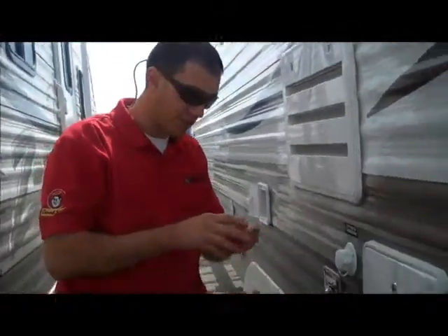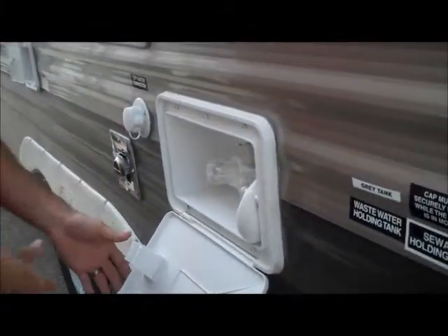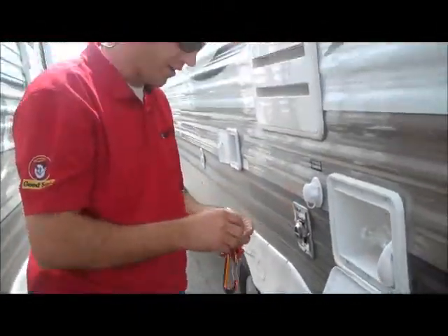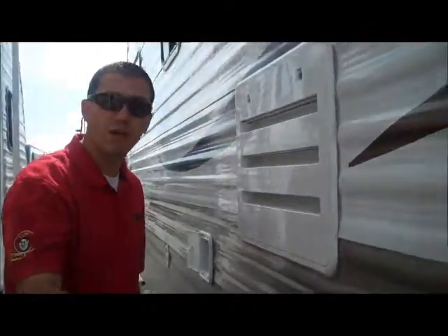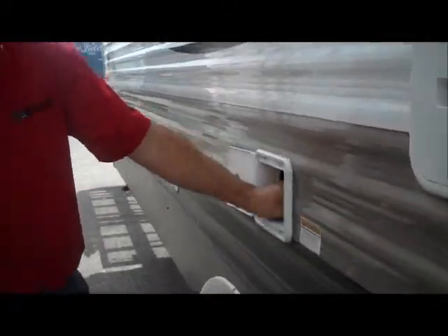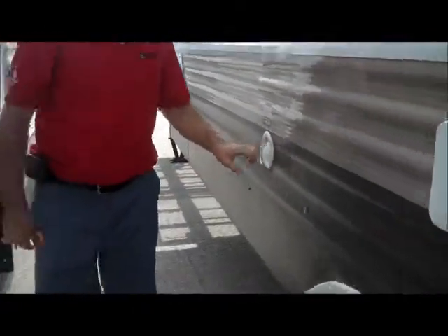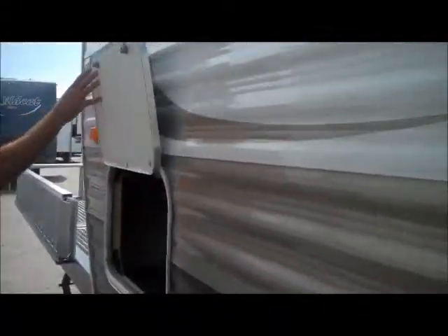Outside shower — this is pretty nice, just hot and cold water. I use it as a fillet station because I can't fillet fish inside the trailer — it stinks too bad, so this is where I do all my filleting. City water connections — so if you go to a campground where they have water, you can just use the city water pressure. Here's a connection for your power — it's 30-amp service. Fresh water tank is located right here, and then on the other side you have the other side of the full pass-through storage. Terry, this is the outside of the trailer — let's go inside.